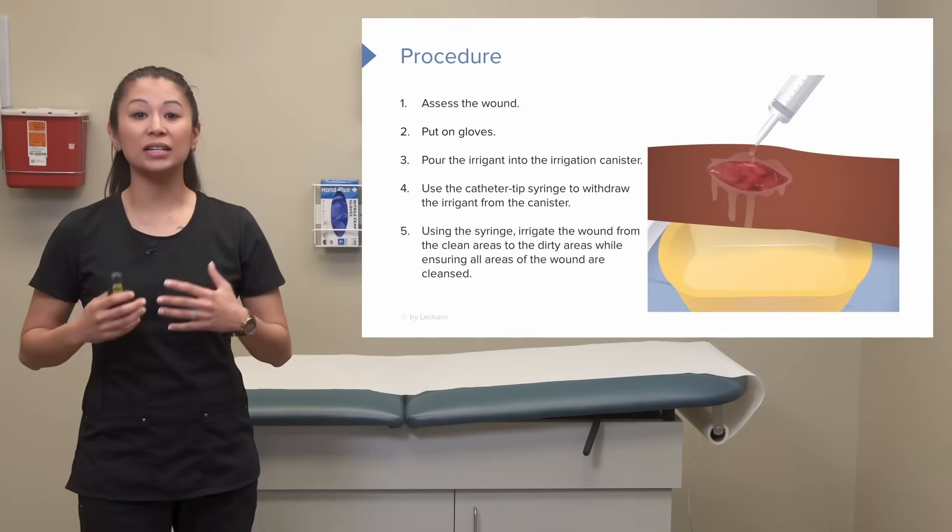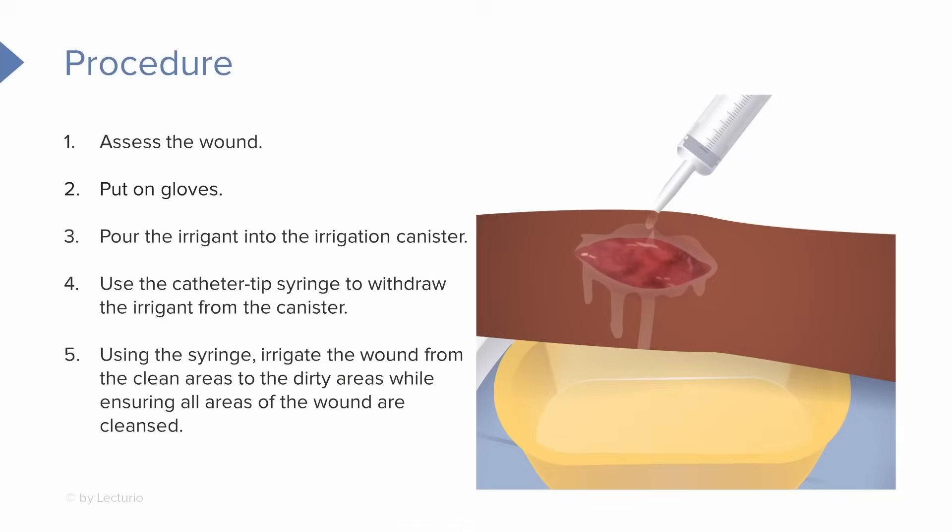We're going to take that syringe and irrigate the wound. Notice that the tip of the catheter syringe is not touching the wound — that's important. Also keep in mind when we irrigate, you want to go from the clean areas, which is typically the wound bed itself, to the dirty areas until all areas are cleansed. When using this syringe, be gentle — not a lot of force on the catheter syringe or on the plunger. Be gentle when you're irrigating.